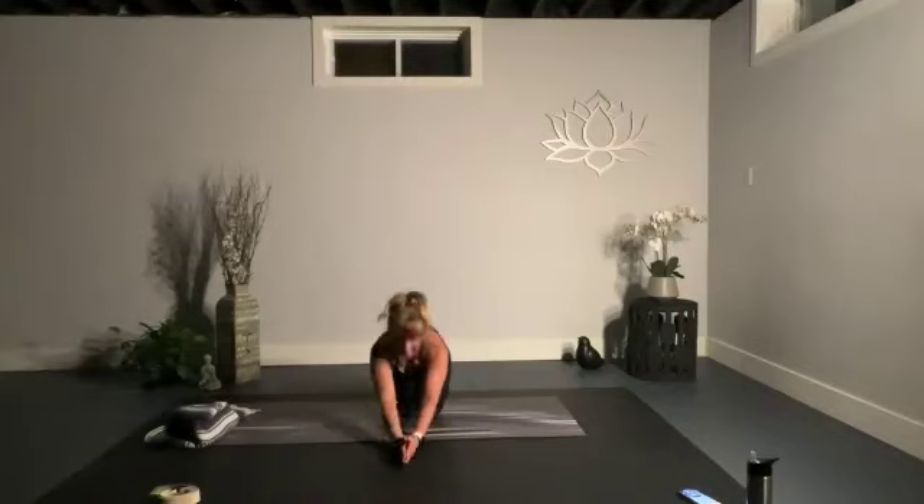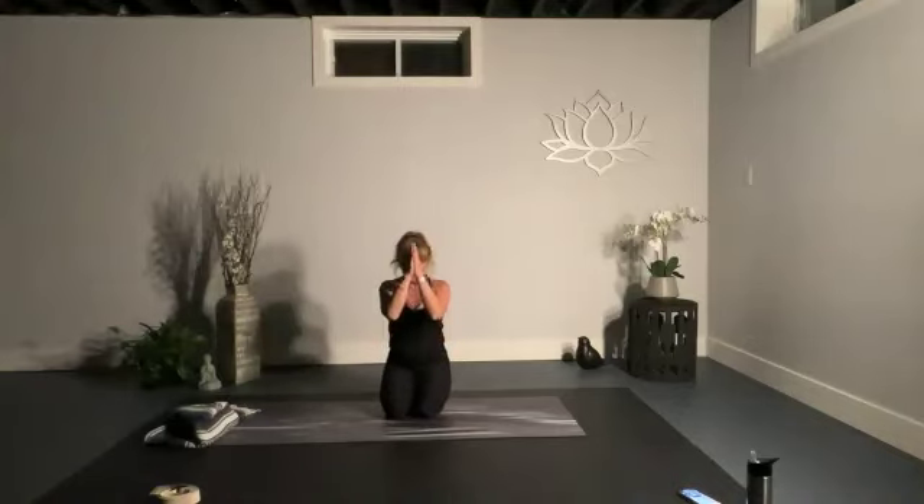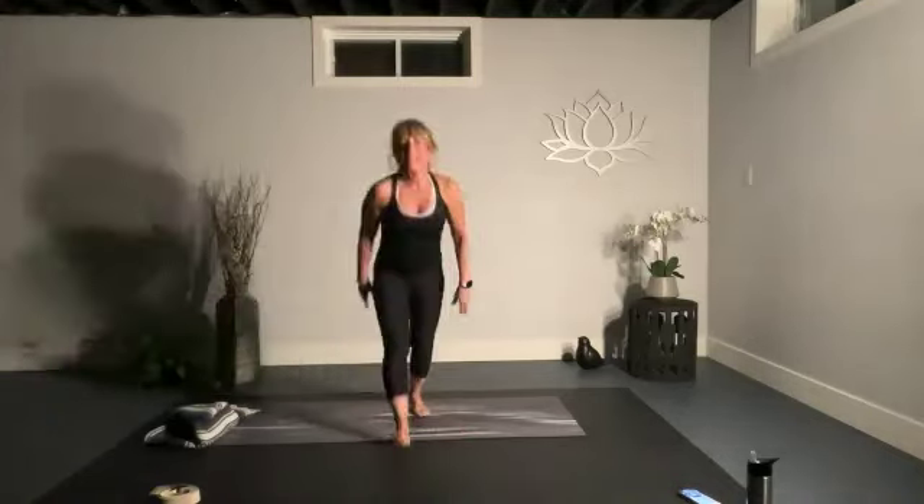Take a moment to be grateful and express gratitude for everything you have in life — everything you have in here. I'd like to thank each and every one of you for letting me into your home tonight. Hope you enjoyed tonight's yoga practice. Namaste. Thank you, Linda.